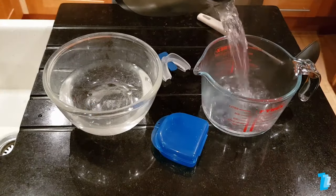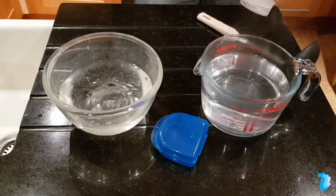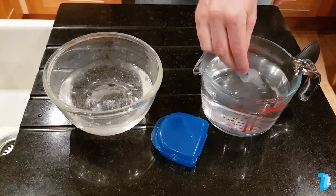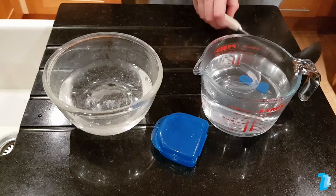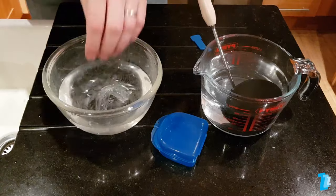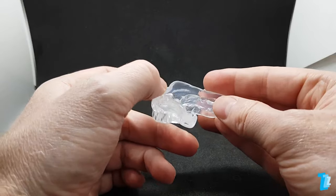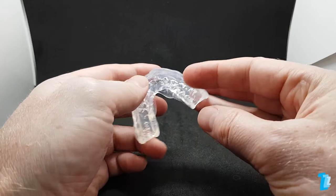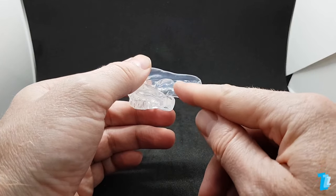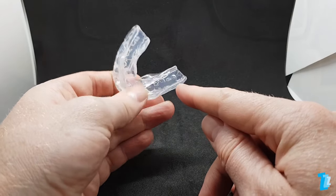For the second attempt we waited only 6 seconds after pouring the water into the jug and left the device in the water for 40 seconds. This turned out to be the absolute limit as any longer and it would have been a disaster. The plastic became very soft, slightly floppy and was on the verge of distorting. Despite this, a better fit was attained, even though the walls were bitten down slightly in places. Some protrusion was achieved, but not much.